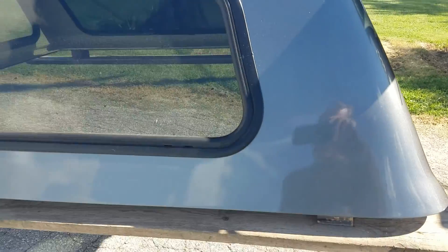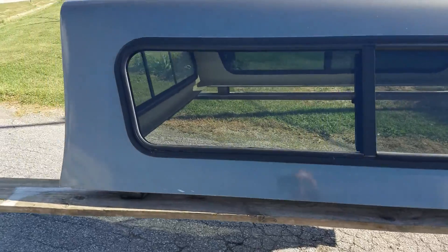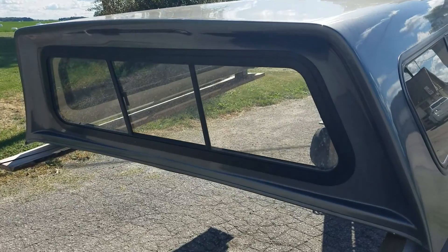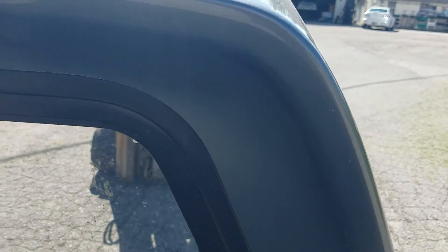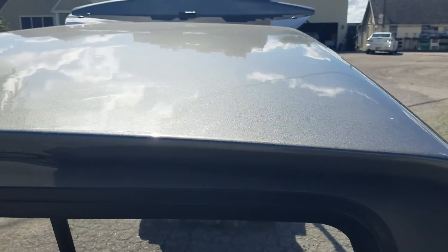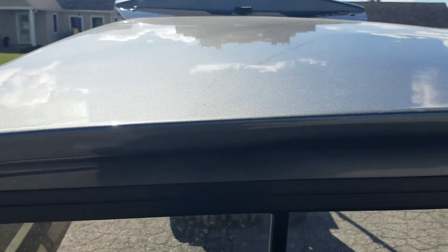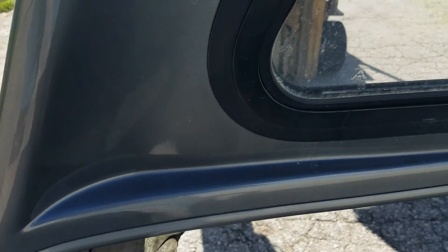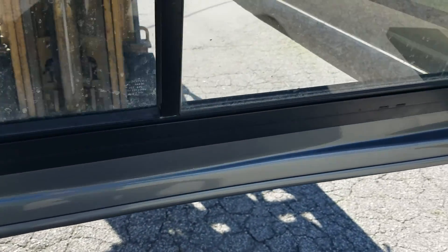It does have the half side sliders on the side. It's charcoal gray in color and has the sliding window in the front. The front edge looks pretty good — not seeing any damage on the paint there. The top looks good all the way through here.